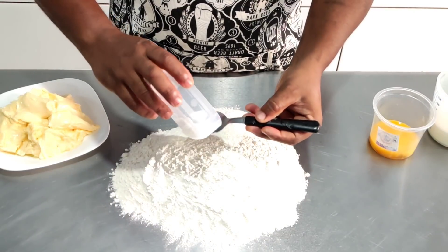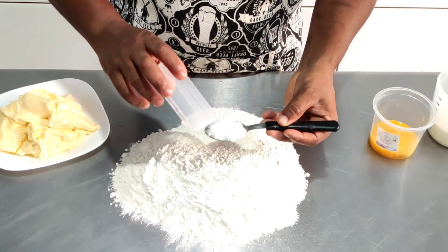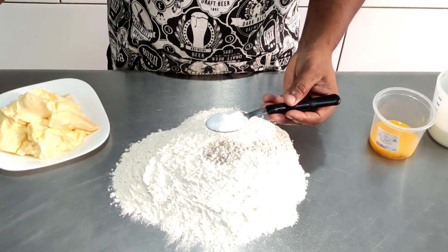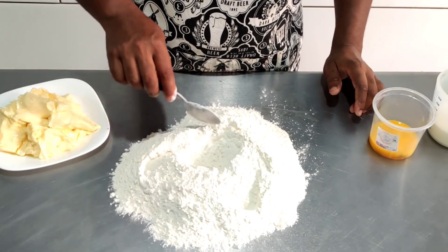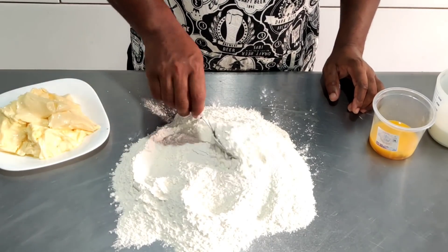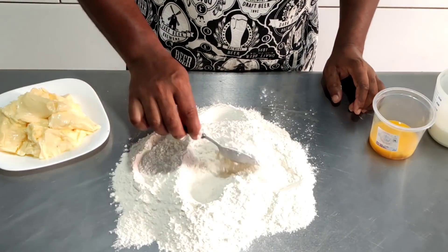Colher de sopa, vou mostrar aqui pra vocês pra vocês terem uma noção. Colher de sopa generosa: 16 gramas de sal. Vou colocar aqui e já vou temperar a minha massa. Vale a pena você seguir no passo a passo. Hoje eu vou fazer uma deliciosa empada com essa massa, mostrando pra vocês que qualidade.